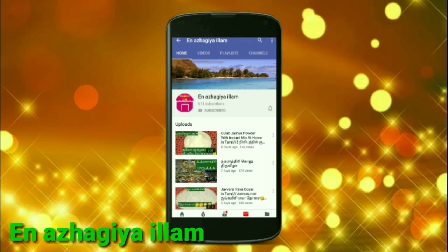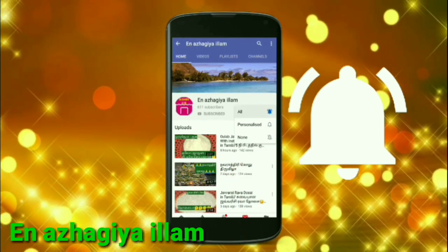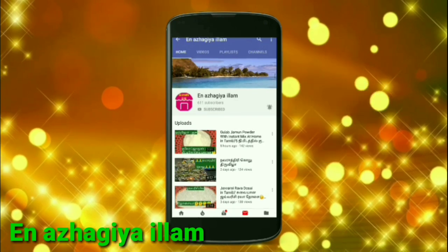Click the notification bell and select it. I will see you guys in the next video.